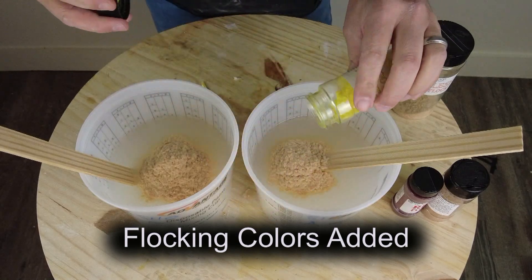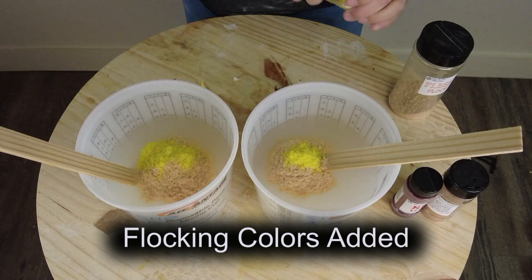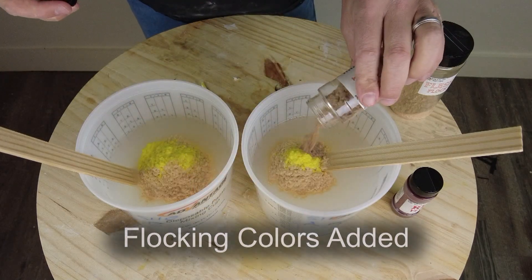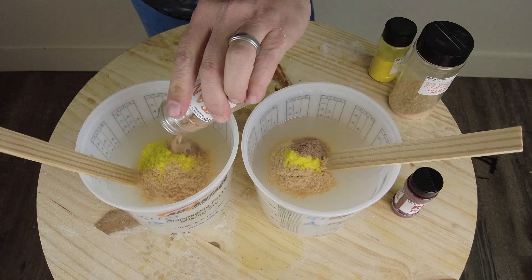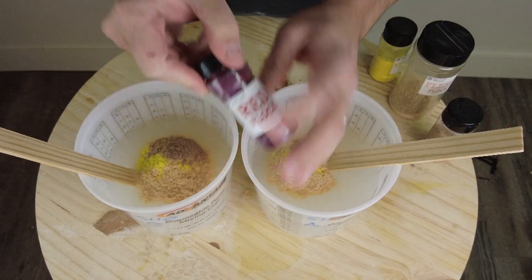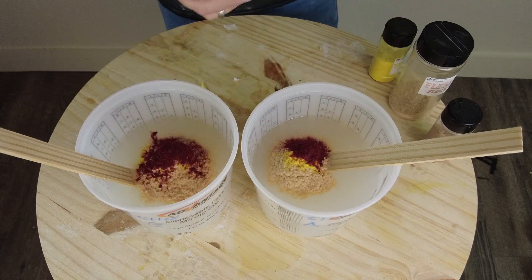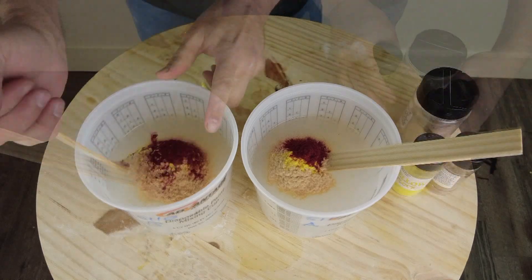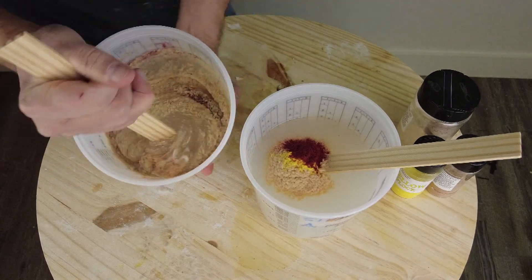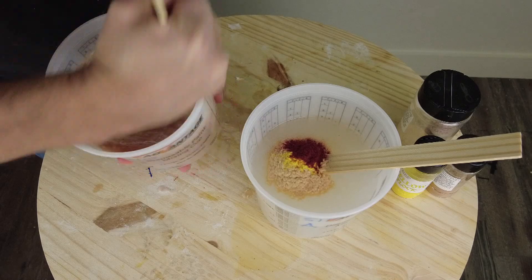I'm creating two similar piles of flocking on top of those batches of A and B. You obviously don't have to be accurate down to the individual fiber, but overall you want the silicone to be the same color in both buckets. If you were to just pigment part A or part B, when you add the other component it can sometimes make it a little more translucent. This way you can dial in the exact color and you don't have any change when those two components go together.